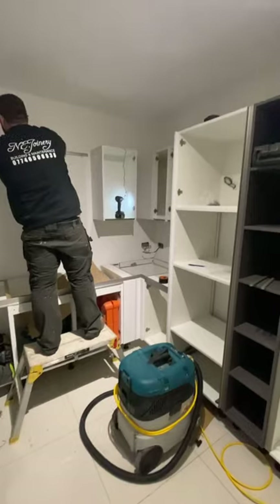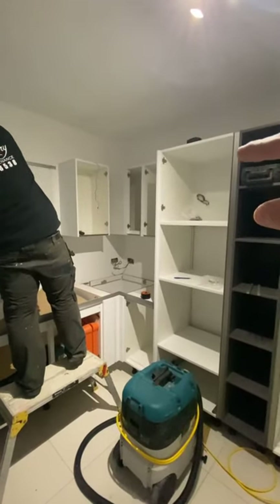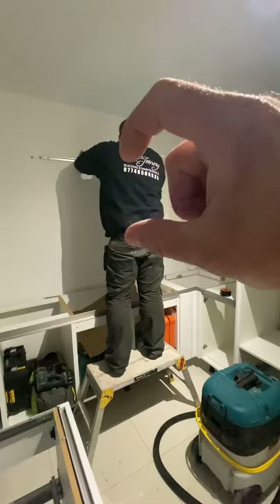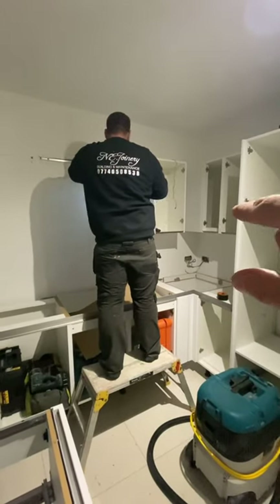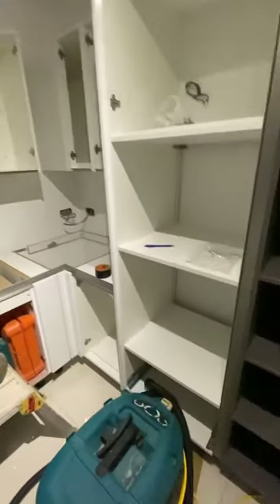Now we're on to the wall units. We've taken the height off the top of the larder units so that the top of the wall units lines up with the top of the larder units. We've scored the line right the way across, come 52 millimeters down — which is what our brackets are — marked them all out, then plug and screwed to the wall and lined all our wall units through.